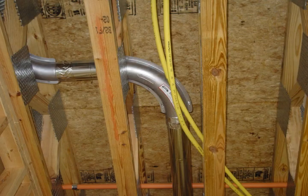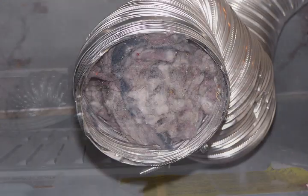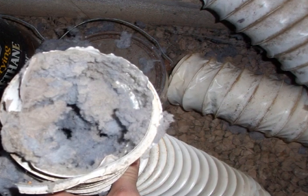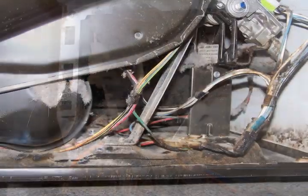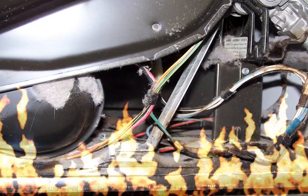The duct in your walls naturally accumulates lint at a rate that will eventually restrict air flow so much that your dryer can no longer vent properly. Left unchecked, the possibility of lint blowback into the dryer's heating element could ignite a fire.